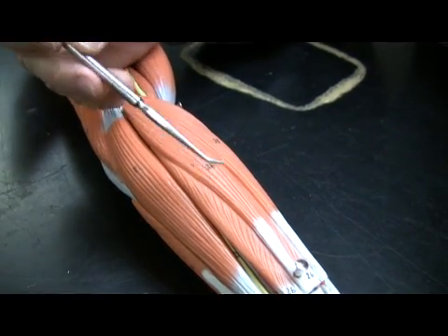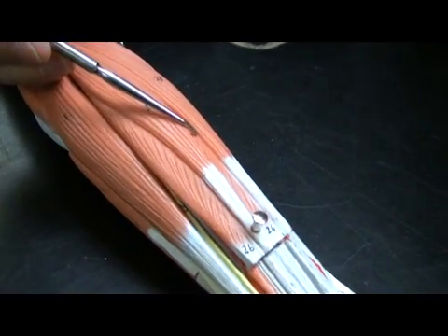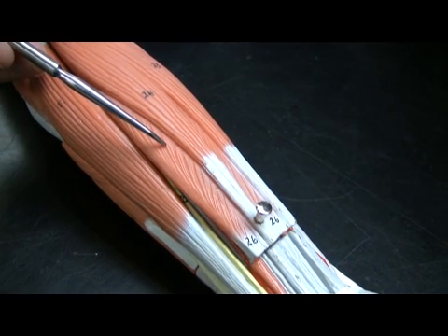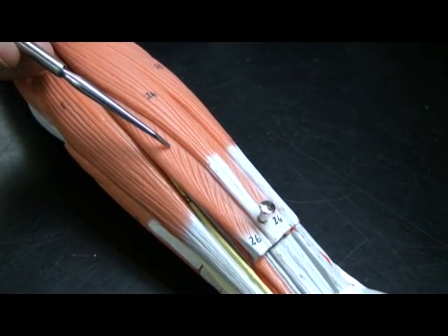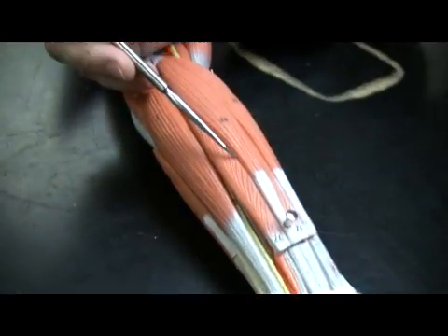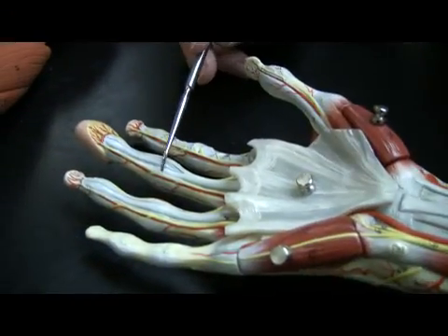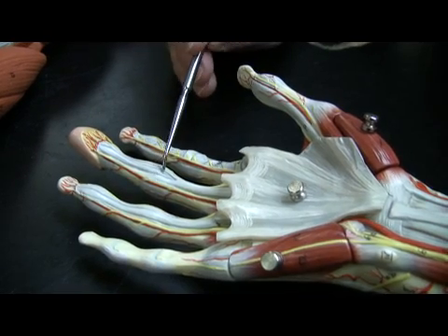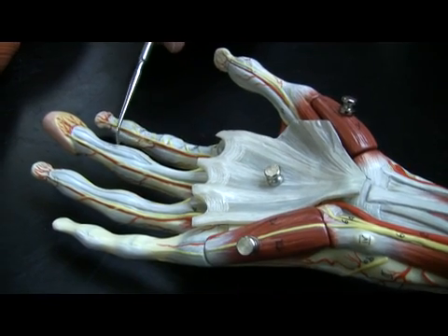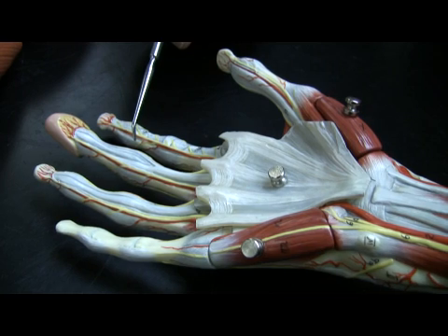Now let's look at some deeper muscles. This is a nice deep muscle below the palmaris longus, and that muscle is flexor digitorum superficialis. This one flexes the fingers. You can appreciate on this model that the tendons of this muscle essentially terminate right here at the middle phalangeal joint of each finger. You can see this little V here — the tendon literally wraps around that interphalangeal joint.